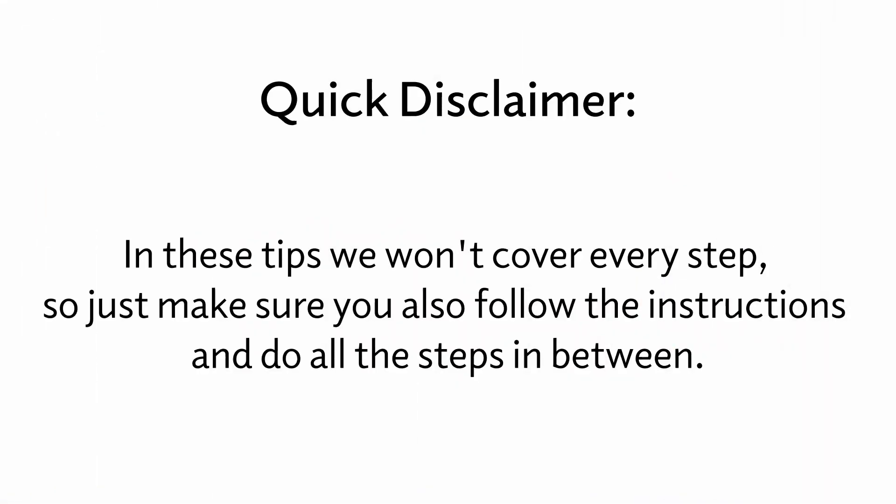A quick disclaimer — in these tips we won't cover every step, so just make sure you also follow the instructions and do all the steps in between.